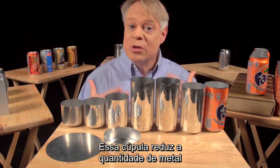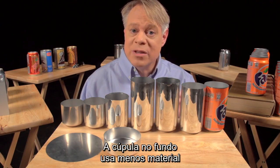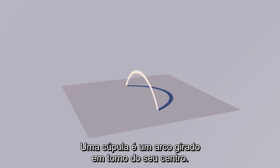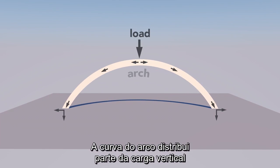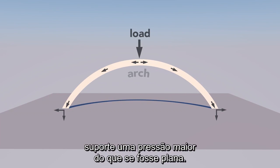That dome reduces the amount of metal needed to manufacture the can — the dome bottom uses less material than if the bottom were flat. A dome is an arch revolved around its center. The curvature of the arch distributes some of the vertical load into horizontal forces, allowing a dome to withstand greater pressure than a flat beam.